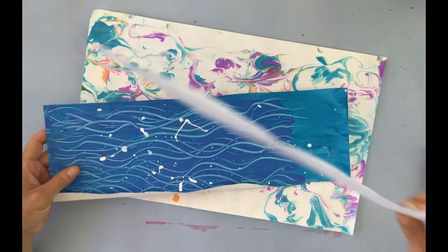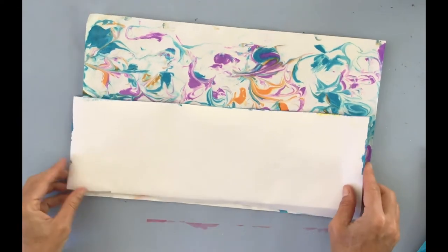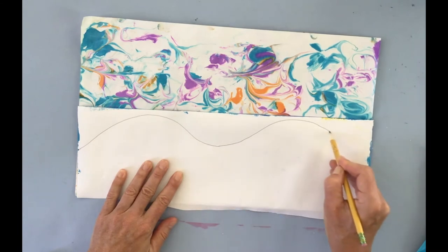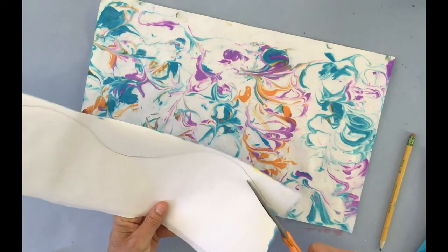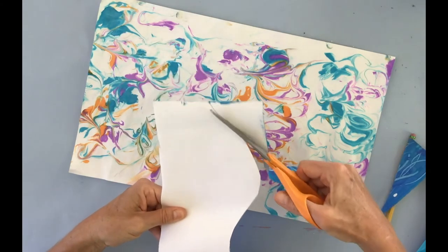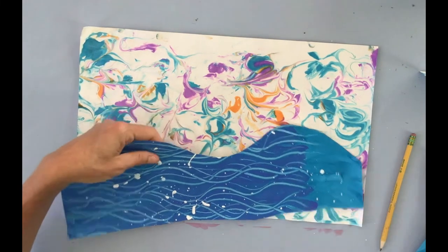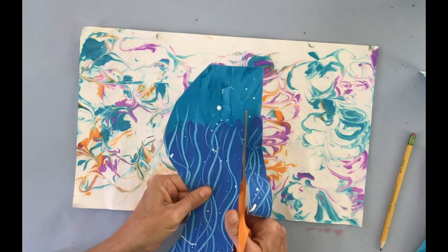I now have two pieces of painted paper. I'm going to turn one over so I can draw on the back and draw a nice curved wave line, then cut it out. I'll put it on my background — and if it's a little too high, I can cut it down to make it shorter. Any extra pieces of painted paper I always like to keep.